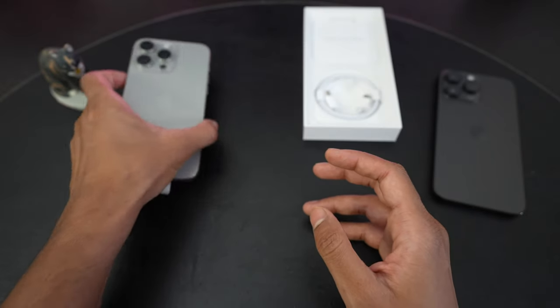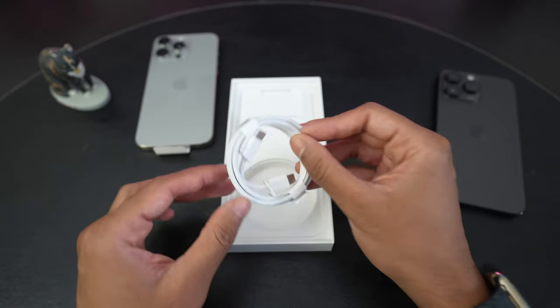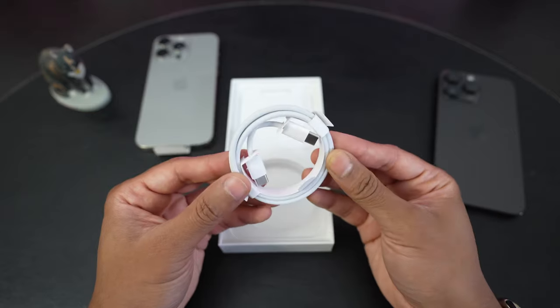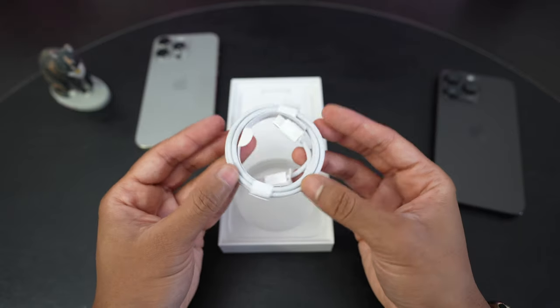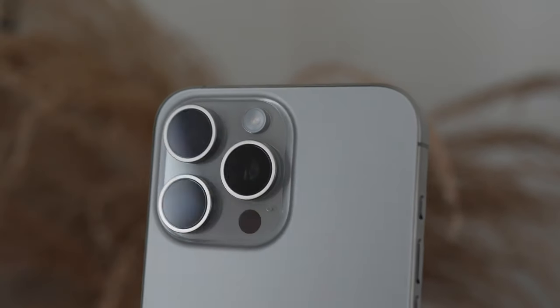Before we take a closer look at the phone, let's see what's in the box. We do have a new USB-C to USB-C charge cable, and it is braided, which is nice. So that is one of the things that I'm looking forward to with the 15 Pro Max.